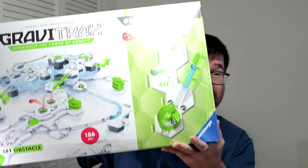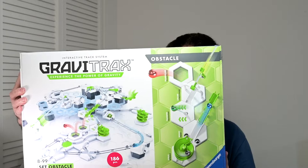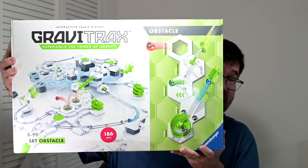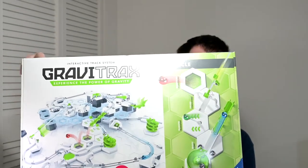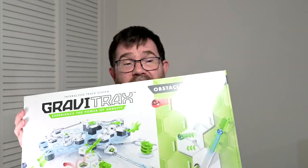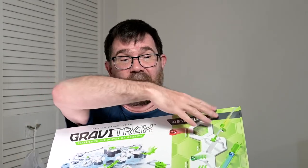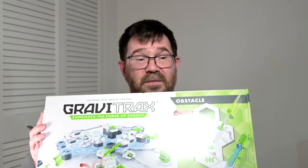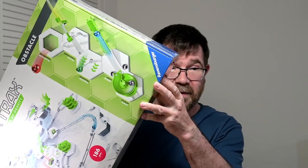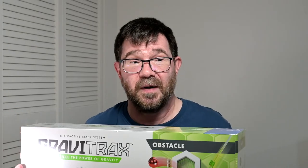This is the GraviTrax Obstacle set. This box is enormous — I think it's a starter set size box plus they have this extra part on there. One of the things I was wondering about is what it is and what's in it. It seems to be just a jazzed-up starter set.